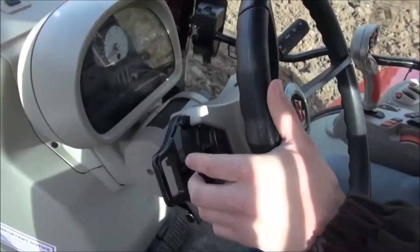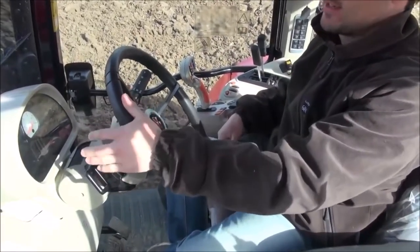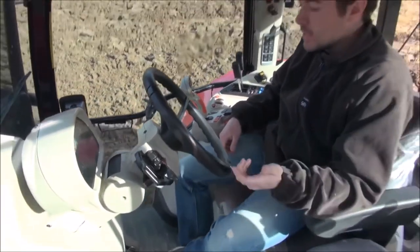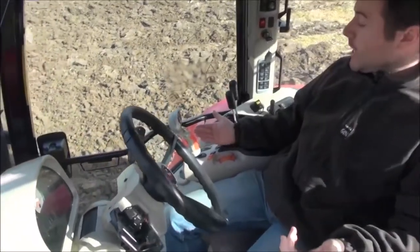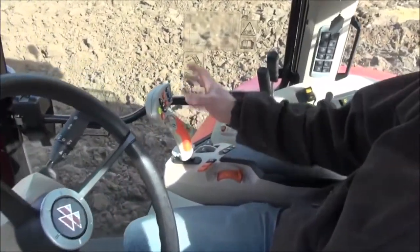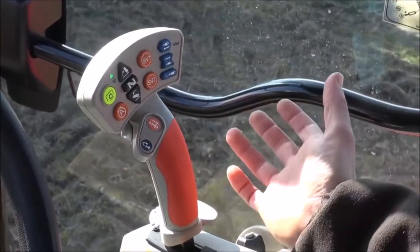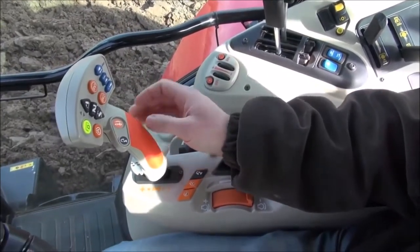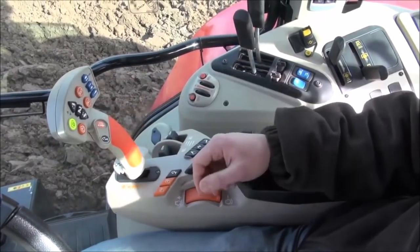The Massey's power control forward-reverse shuttle lever, as well as doing forward and reverse shifts, also doubles up as a gear shifter. Once you're in forward you can notch up the gears and down the gears, and the same when you're in reverse. On this particular model we've got a multi-function joystick — an optional extra — which puts everything you need in one handy place: buttons for lift and drop of the rear linkage, engine speed memory, PTO, a spool valve, and preset transmission cruise speeds. You can also put your forward-reverse shuttle on this little clicker, just dip the clutch and press the button to go forwards, then click again to go into reverse.